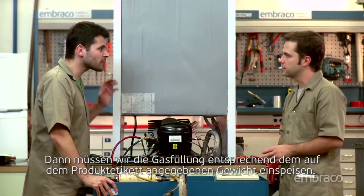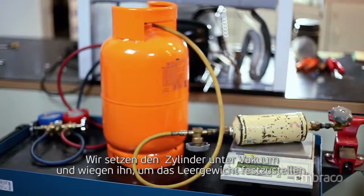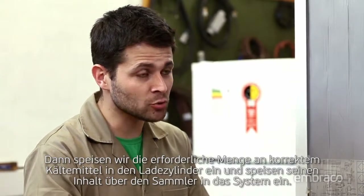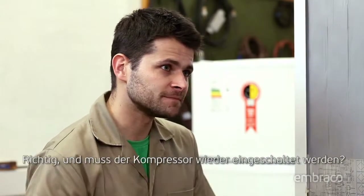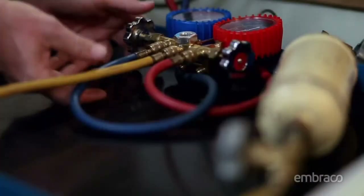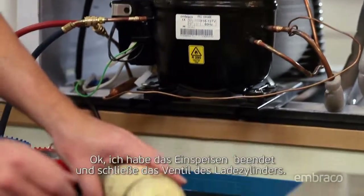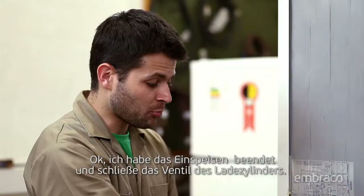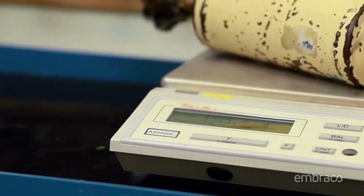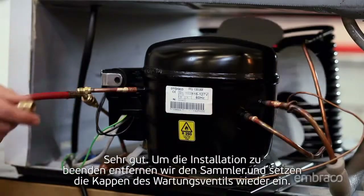Now we must charge the gas by weight according to the product label, using a precision scale accurate to 1 gram in a charging cylinder. We apply vacuum in the cylinder and weigh it to make sure it's zeroed out. We apply the required amount of correct refrigerant in the charging cylinder and inject the content through the manifold. You have to turn on the compressor again — yes, to complete the charge, but only after equalizing. Do not forget to close the high pressure valve. I finished the charge. We close the valve of the charging cylinder and next the valve of the manifold. We then weigh the cylinder to verify that all refrigerant has been applied — the cylinder is zeroed out. To finish the installation, we'll remove the manifold and install the service valve caps.